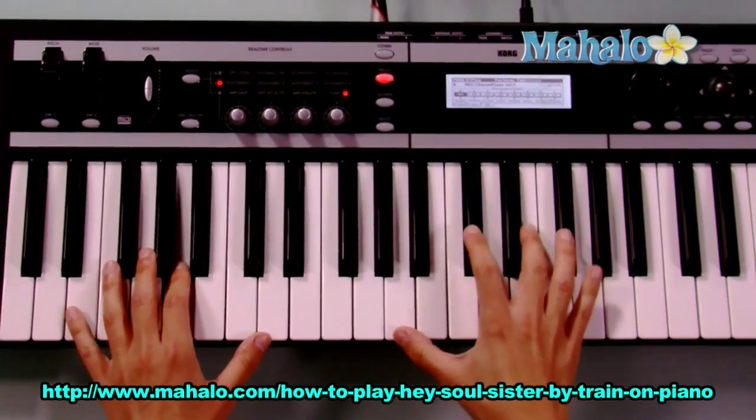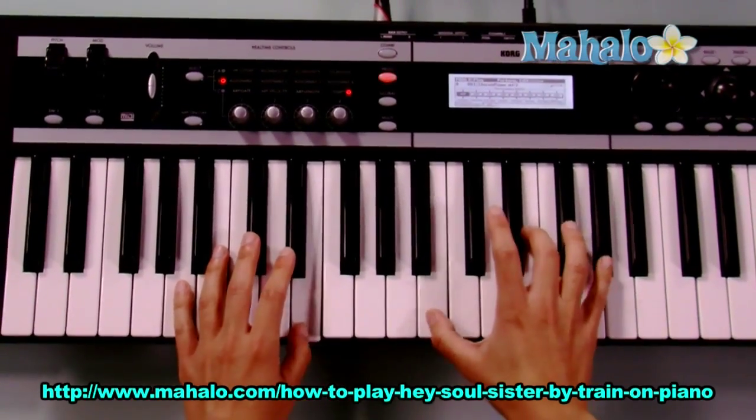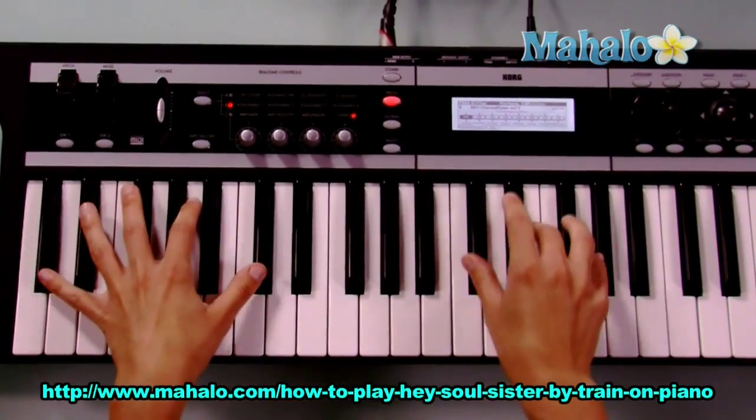Let me show you how that fits with the intro. He kind of does a thing like Hey, Hey, Hey.